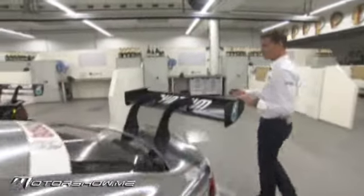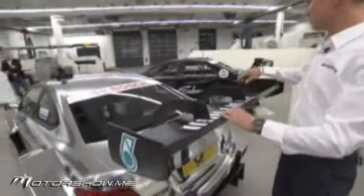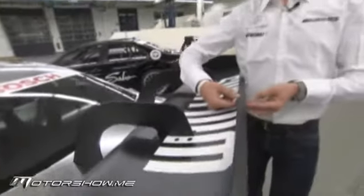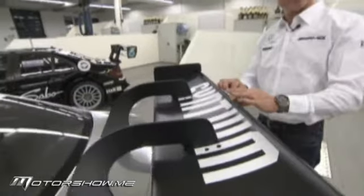Moving along to the rear of the car, what we have is one of the standardised parts in DTM. In the interest of controlling costs, we have a single element larger rear wing with a huge gurney here. This is what we call the gurney on the back of the car.